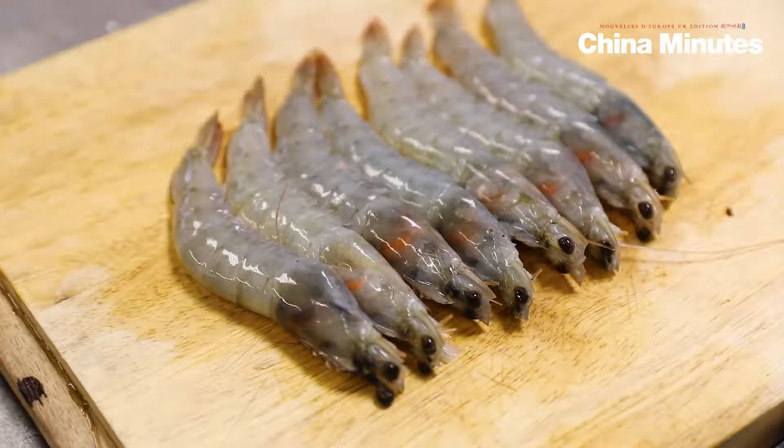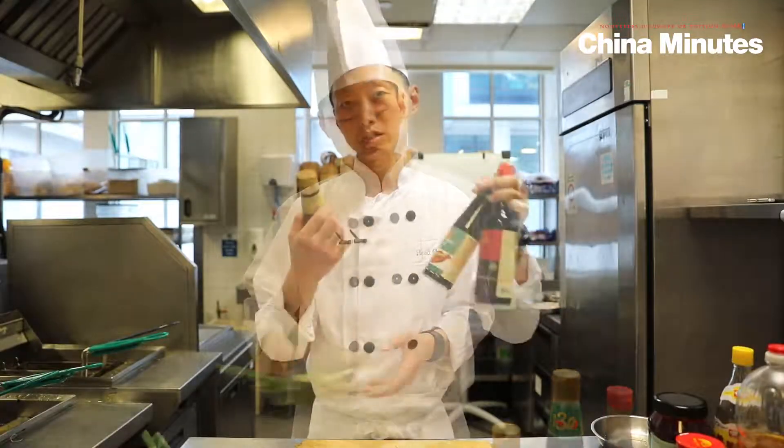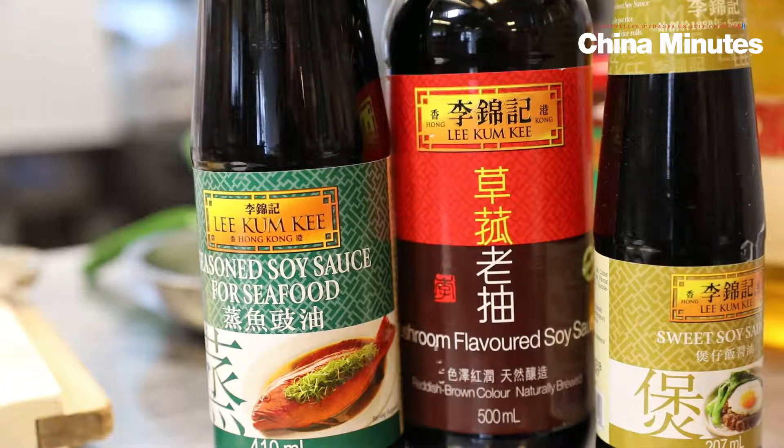We will be using the fresh prong, ginger and spring onion, and soya sauce. We need to use the good quality soya sauce to create the sauce to cook in the dish.